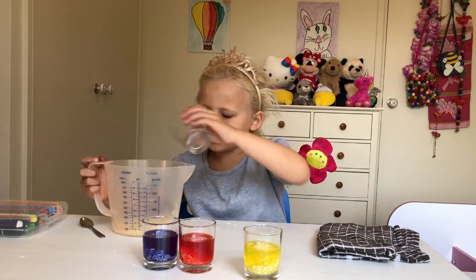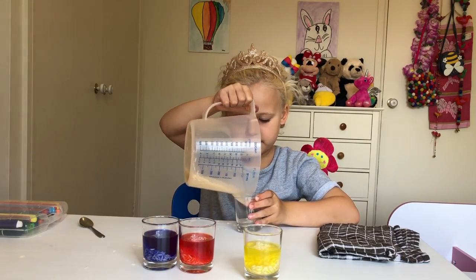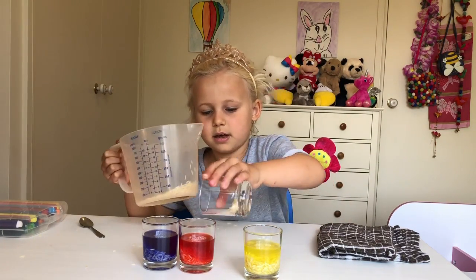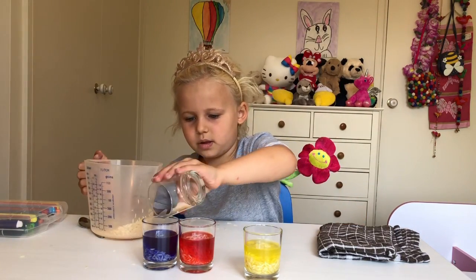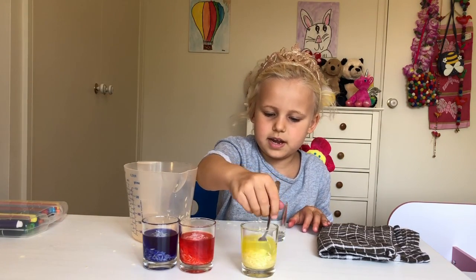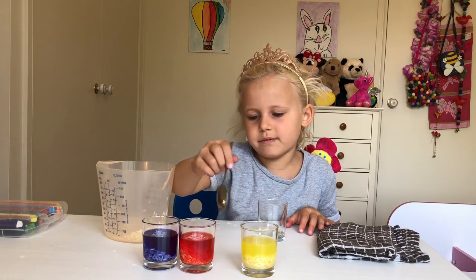I might just add a little bit more rice for each, because that's only a little bit each. The yellow one has the most, so I'm just going to make the other ones equal. Then you mix the coloured water really well around with the coloured rice.